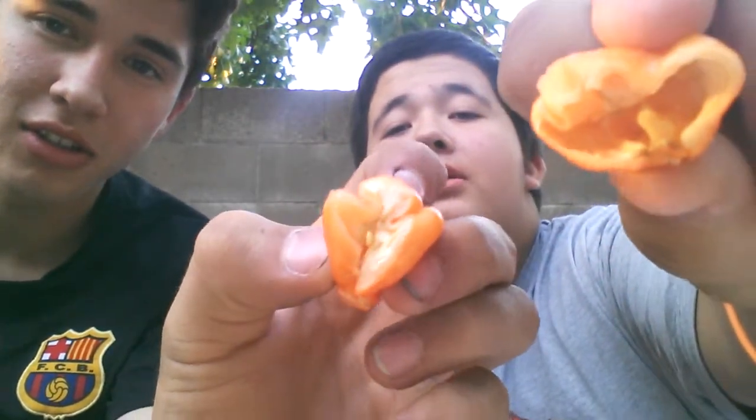All right, we took the seeds out. See, we took some seeds — this one really had a lot. That's like four from that one alone, it had the most seeds. I took some out but there's still some in there.